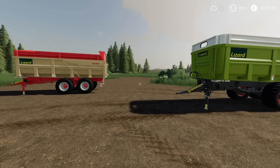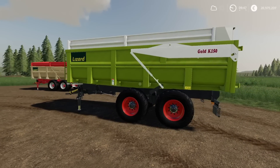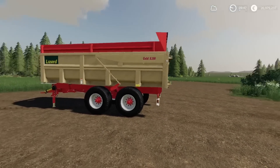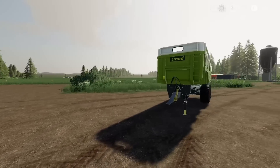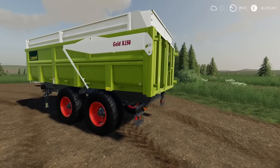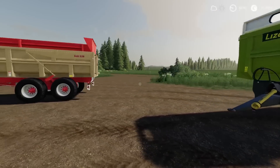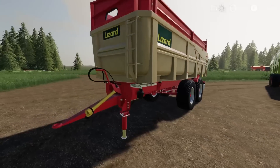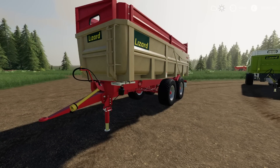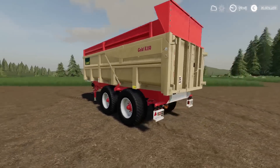We've got more Lizard gear — these are the Lizard K150 trailers by LDM Studio. According to the mod hub, these are French trailers. It comes with a standard version and then a Class edition with Class colours. Another tidy mod — this is the one with more options with regard to capacity. Very nice, tidy mods.